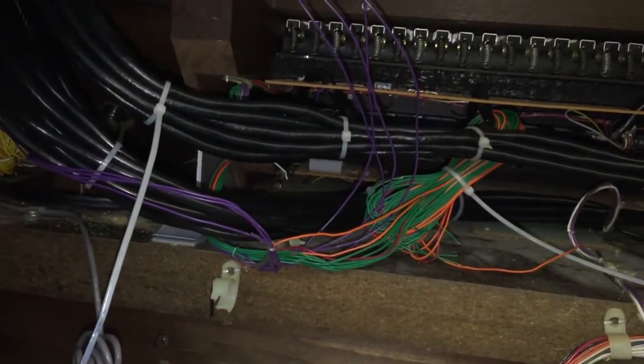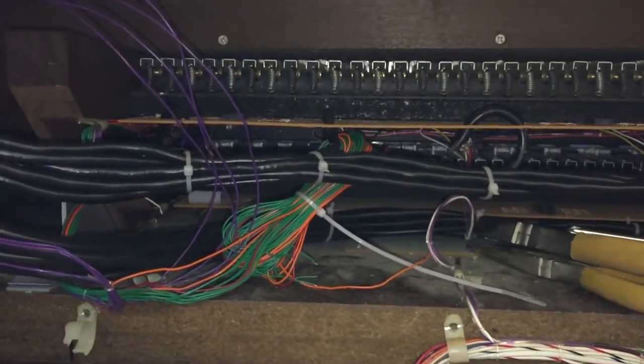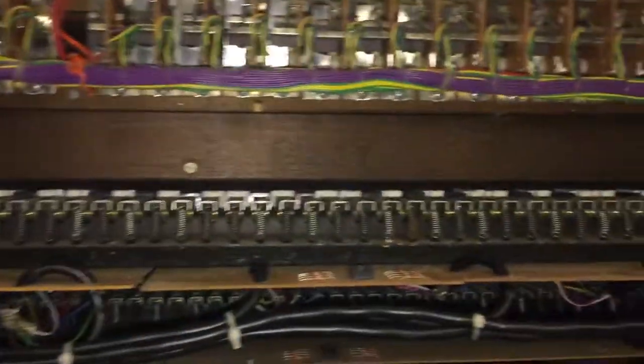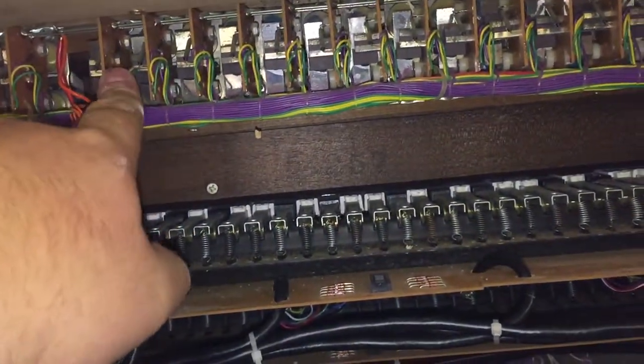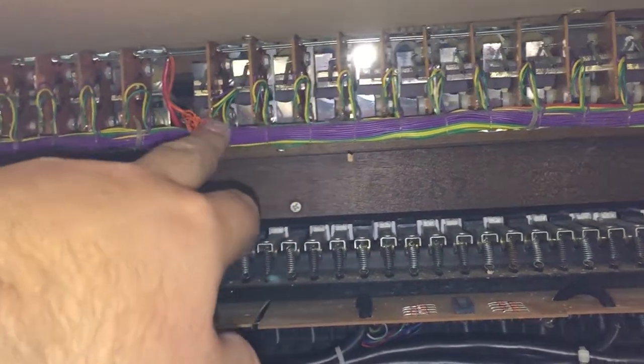Still got to clean it up a lot more — it's a bit sort of shaking around in the breeze — but it's an example of where we are at now. Up here we have the stop tabs, the back of the stop tabs, and we've got the signal wiring, which is the purple one in this case, running along over there.